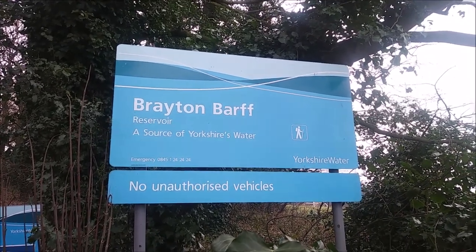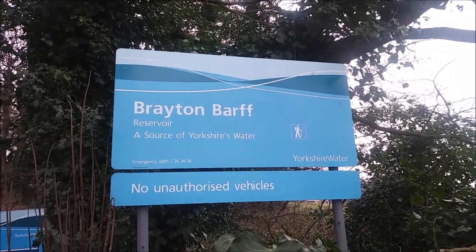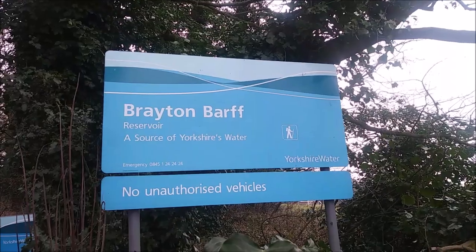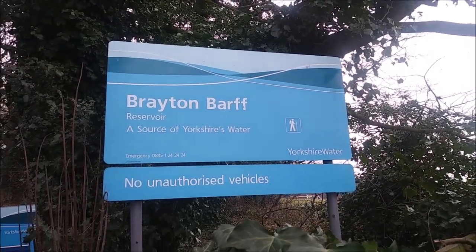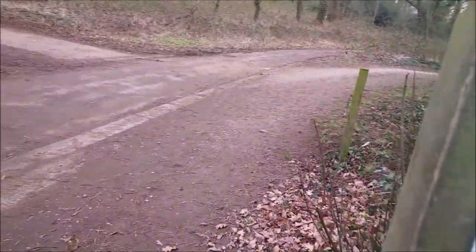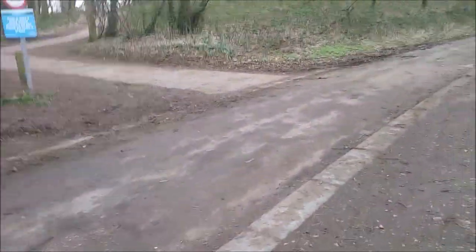Hello everybody and welcome back to Jude's World. So here I am outside the edge of Brayton Bath. I just thought I would take you on a little walk today on Brayton Bath, so this is what it is I like to do.